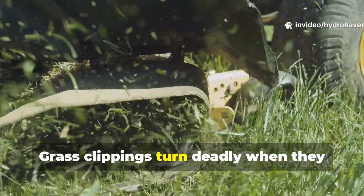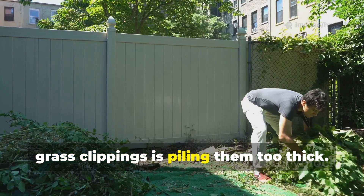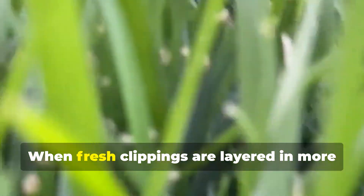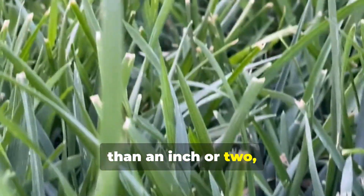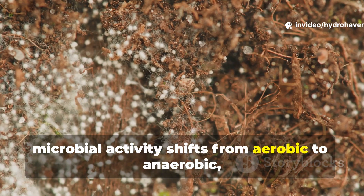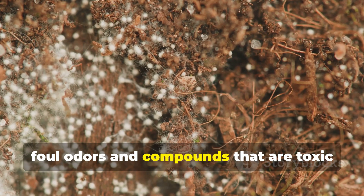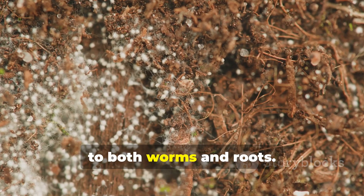Grass clippings turn deadly when they suffocate soil. The biggest mistake gardeners make with grass clippings is piling them too thick. When fresh clippings are layered in more than an inch or two, they quickly collapse into a dense, airtight mat. Without oxygen, microbial activity shifts from aerobic to anaerobic, producing sour, foul odors and compounds that are toxic to both worms and roots.